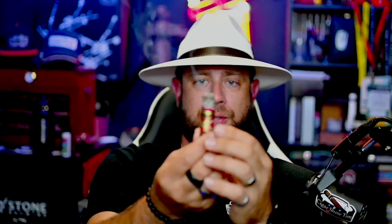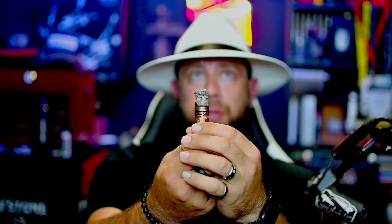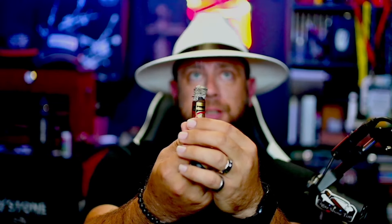Let me show you the burn here at the end of the first third — I'm actually down to the band, so I guess first-and-a-half third. The burn is doing great, just a tiny point right there, otherwise doing fantastic. I'm going to slide the band down just a little bit.